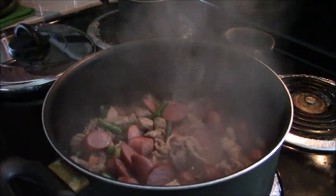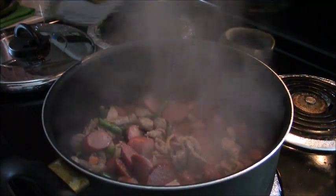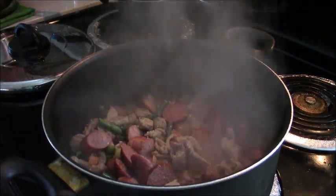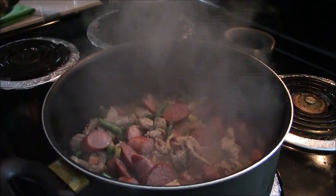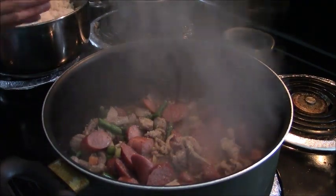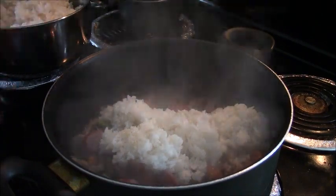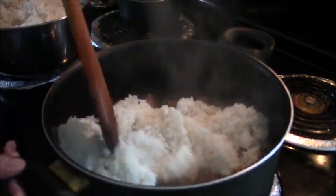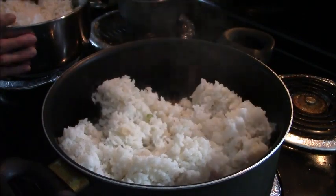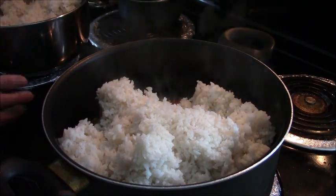Add the garlic salt — you can estimate about half a teaspoon. Then add the rice. It's just like fried rice, but this one is a little different because it has all kinds of meat. You can also add oysters or clams, whatever you like.